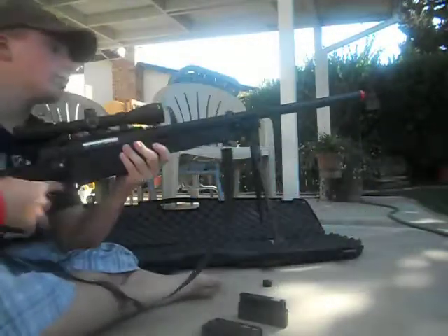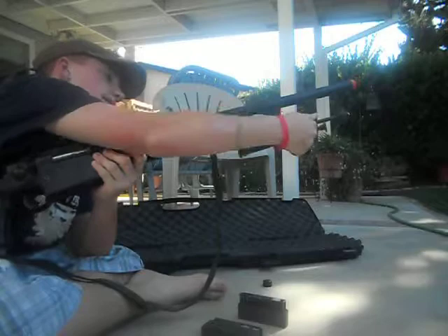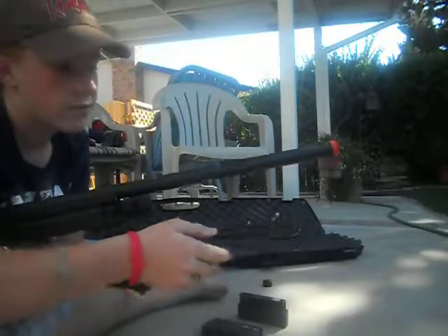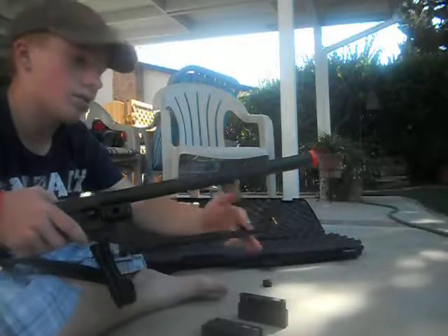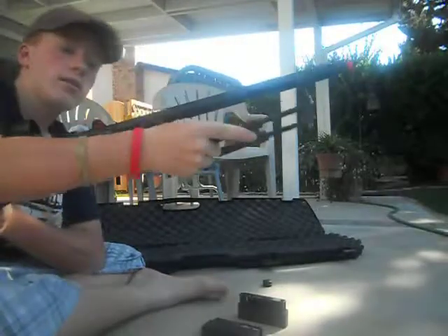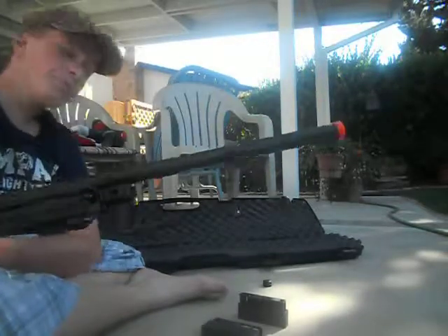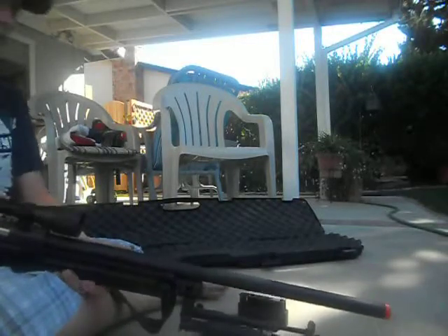It has a tri-rail on the front, and the bipod does extend. You just unscrew that and it'll fling out. Don't keep the legs together when you're not using it because the spring will get jacked up. It does have a wobbly bipod but you can tighten it up. Make sure you tighten the screw in pretty good because it will come undone and fall off during a game.